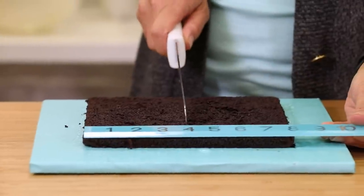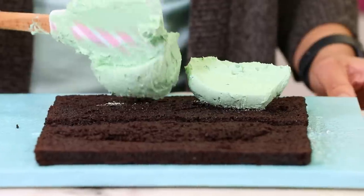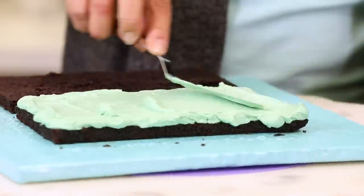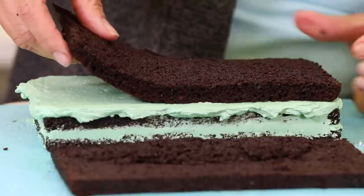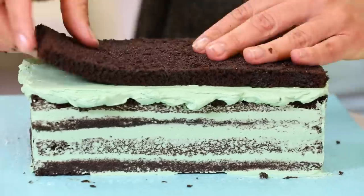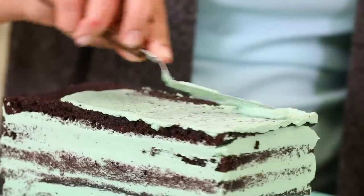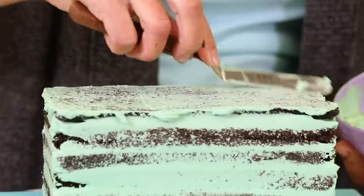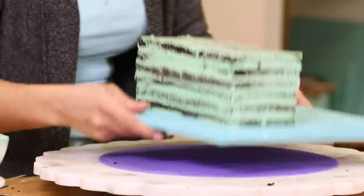I'm going to make six layers of cake — yes, I am, I just decided. I'm bringing this to the fridge. Chill time.